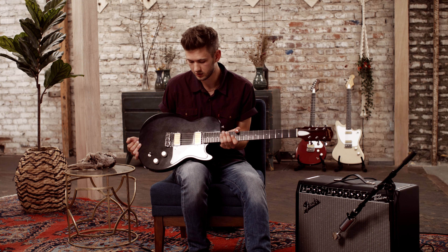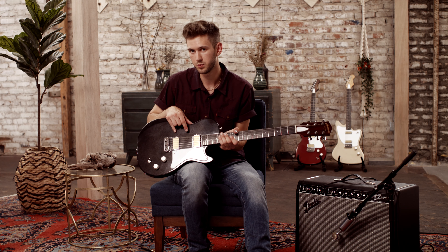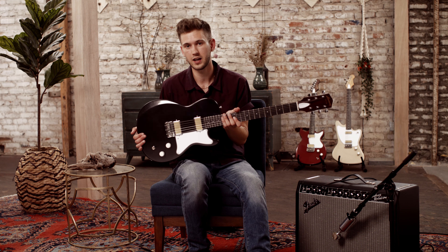The Jupiter is definitely a workhorse. You're able to dial in some really good tones between the neck and the bridge pickups, and it's just got that classic look about it.